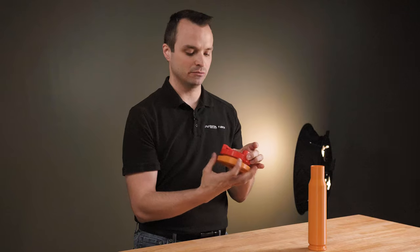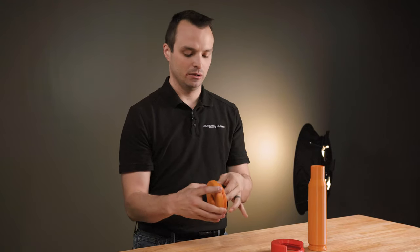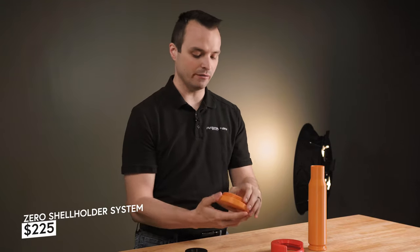So if you've got a Xero and you want the shell holder kit, the price point is going to be $225 and they're going to be available for purchase in mid-May.